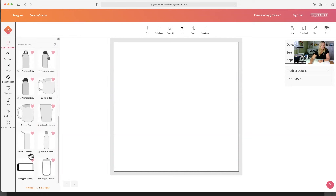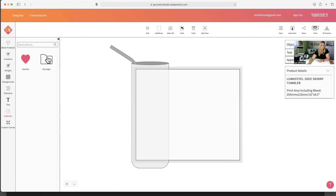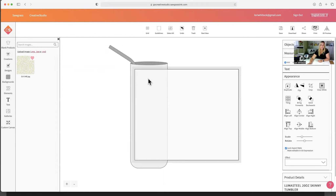I see one right here — the Luma Steel 20-ounce skinny tumbler. This is where the artwork's going to go, and that's the template for the tumbler. I have installed images in the gallery. You can upload a JPEG — I just hit 'upload JPEG' and uploaded a pattern, and now I'm going to place that onto our project.